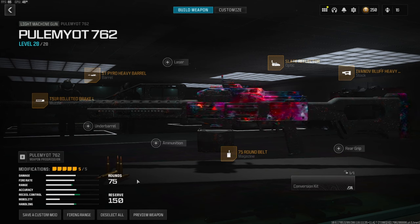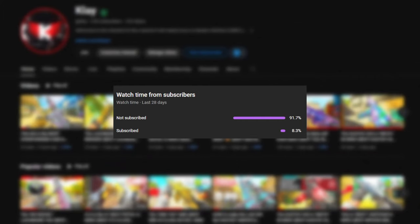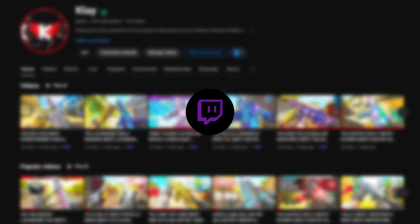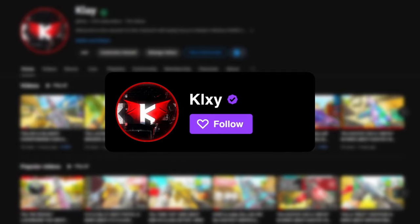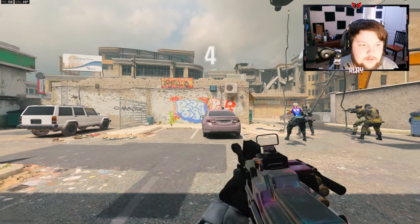I highly recommend trying this class out and if you do, let me know your thoughts down in the comments. I have a crazy gameplay for you guys — hope you enjoyed it. Make sure to hit that like button. A small percentage of people who watch my videos are subscribed, so if you liked this consider subscribing. Also follow me on Twitch where I stream and play with followers, follow me on Twitter to stay up to date, and I have a Discord where we can connect more.